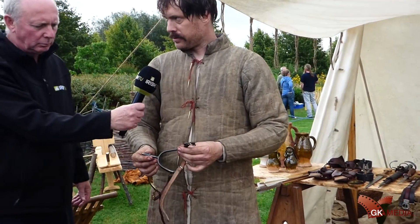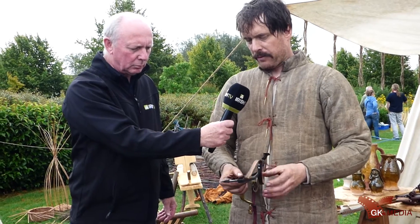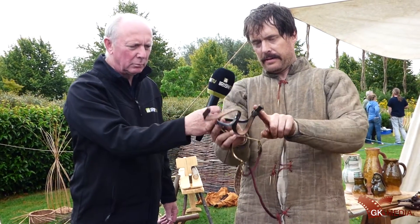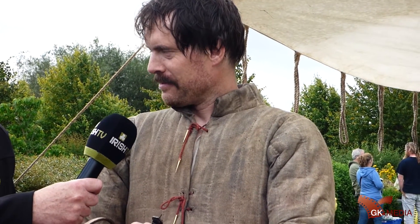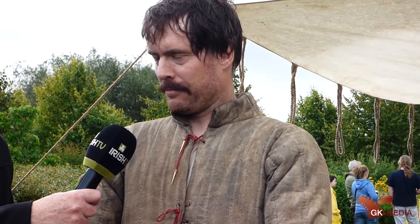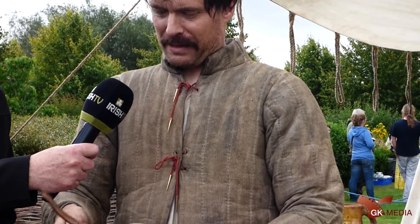These are the spurs that were used by cavalrymen in medieval times. From about 1050 we see a bit of curvature going on, whereas before they would have been perfectly straight. In Irish history, when we're talking about the Normans coming to Ireland in 1170, this style was well in use at that stage. The idea was that the cavalryman would point his feet out from the horse, ejecting these little prick spurs, as they were known, into the flanks of the horse.